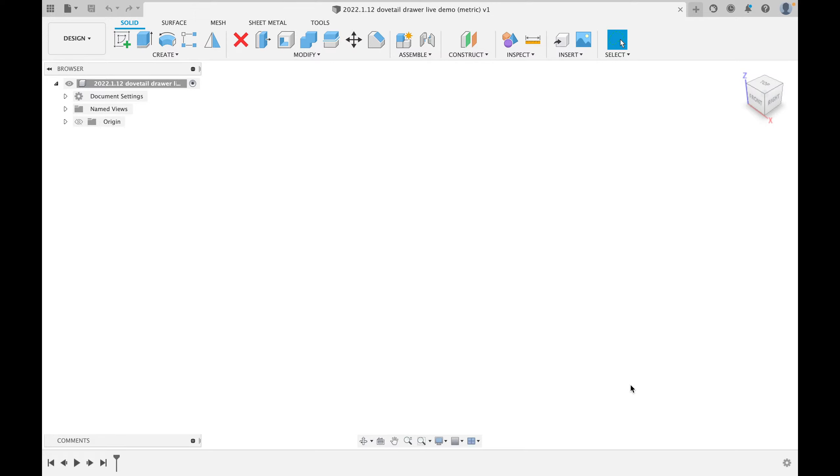Thanks for joining me. We're going to be doing something a little more advanced today, but it's nowhere near as complicated as people often talk about it being. We're going to be making a dovetail drawer. People always ask me: you put so many drawers in your projects, doesn't it take forever to model them? Well, there are two parts to that.